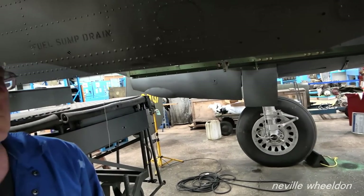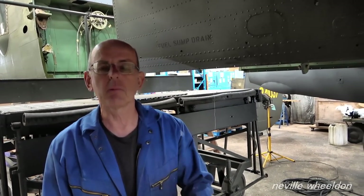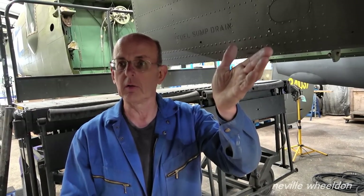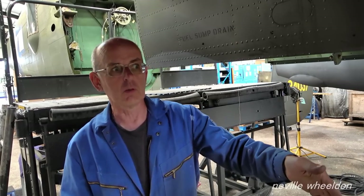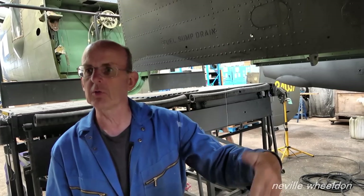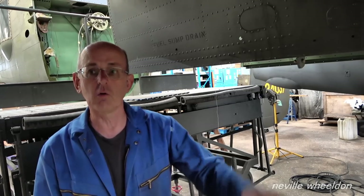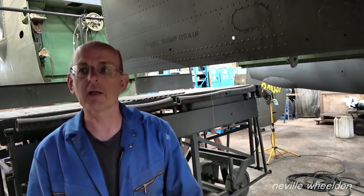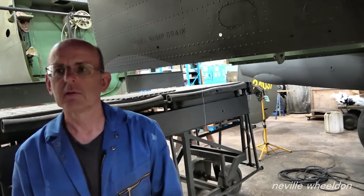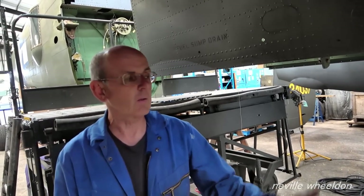There was a famous incident at Brize Norton where they refuelled a VC-10 in the wrong order — they filled the fin tank up and it ended up literally on its backside. A VC-10 is a big aeroplane, so when it pivots up it's a long way up. It wasn't as simple as defuelling and letting it fall down, because that would put an enormous fatigue strain on the aircraft — it was there for quite a long time with the nose sticking up in the air, and they had to work out how to get it down. Look it up on the internet.